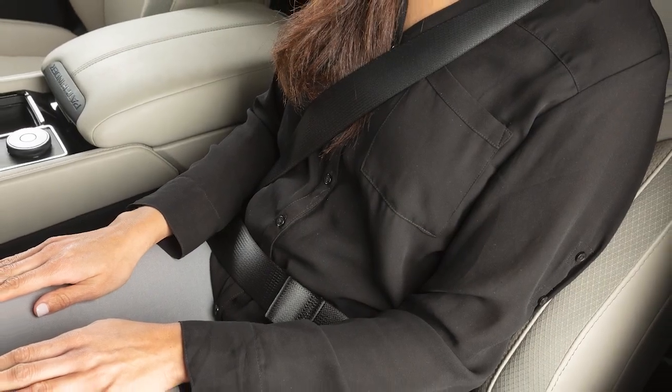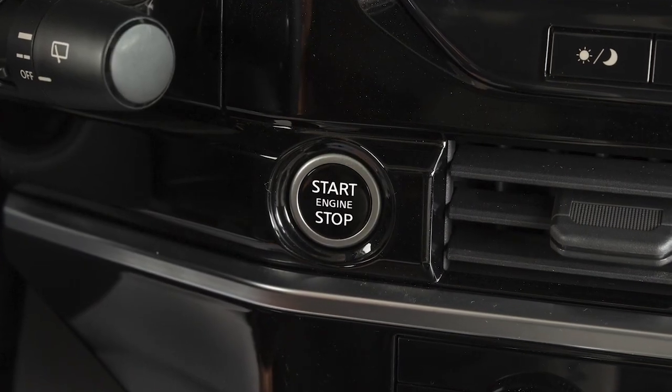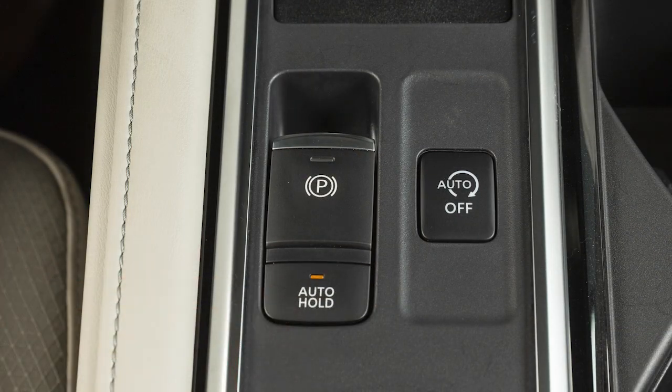With the driver's seat belt fastened and the ignition switch in the on position, push the automatic brake hold switch to turn the automatic brake hold on or off.